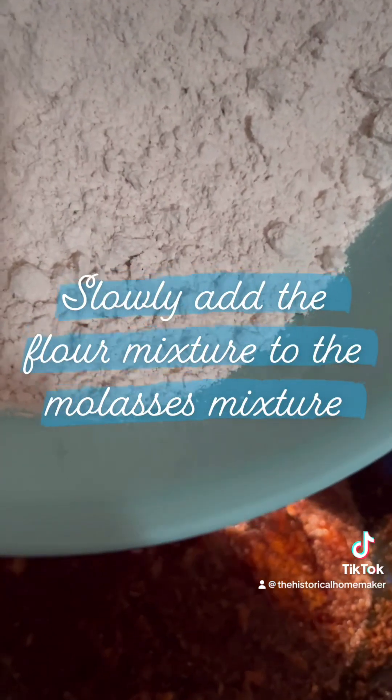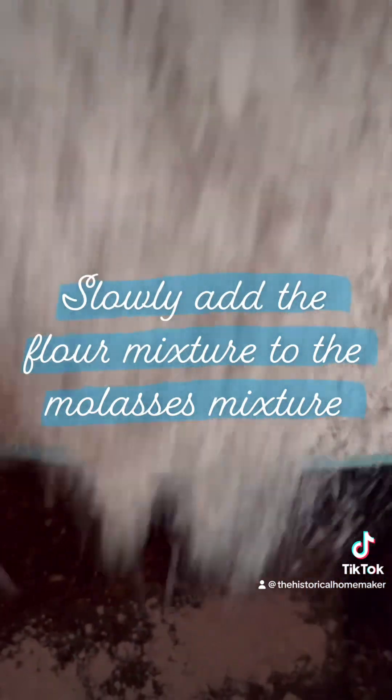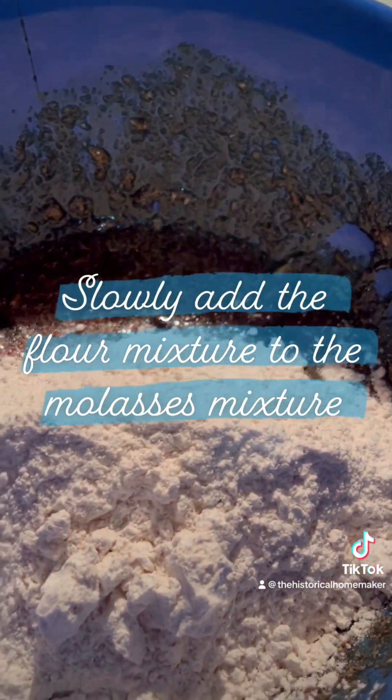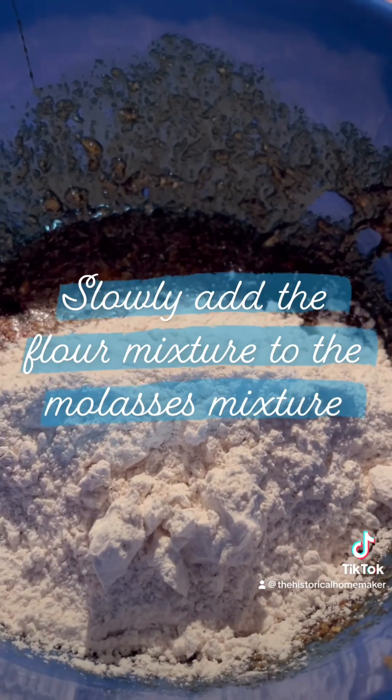Slowly add the flour mixture. With each cup, you want to mix it really well. It's going to be a lot to mix, so you probably want to add just one cup at a time and then mix.